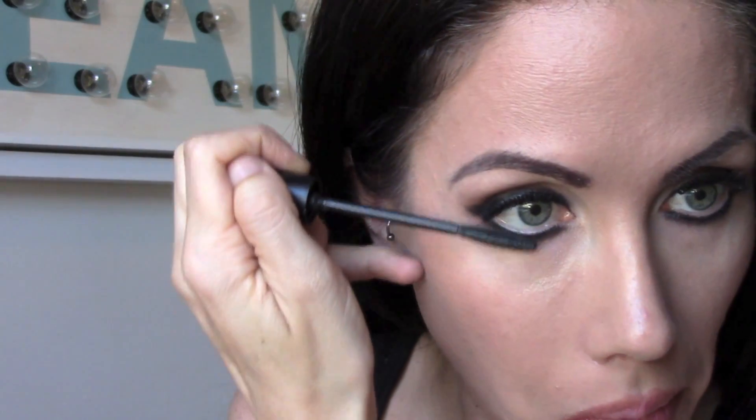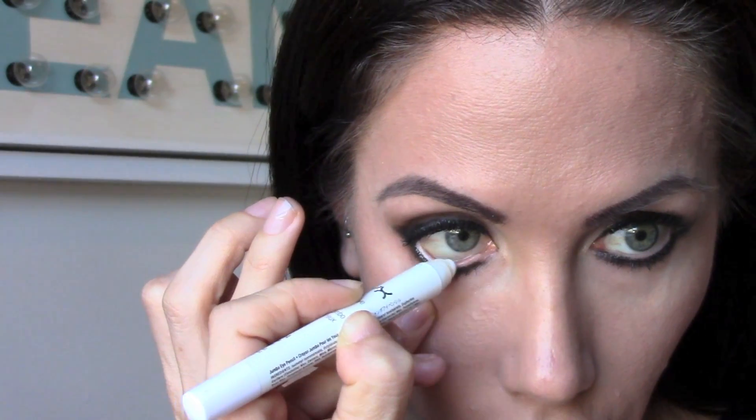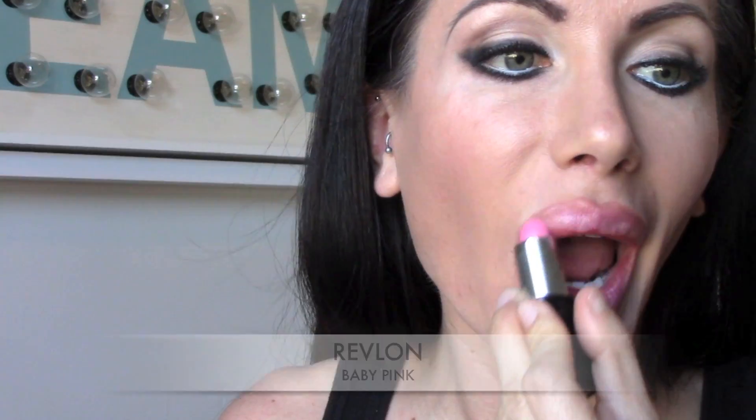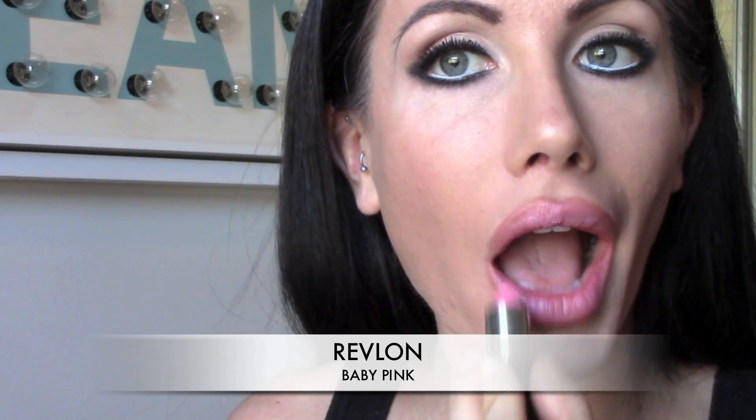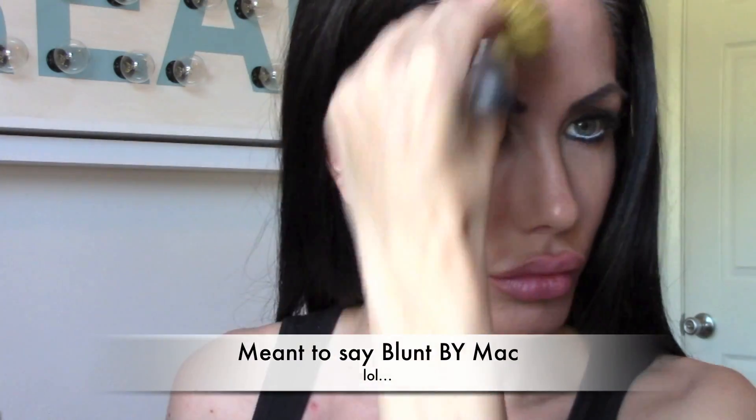I'm taking my Lightning Lash mascara and blending my actual eyelashes with the false eyelashes, then putting mascara on the false eyelashes too to make them even more dramatic. Then I'm going to take my NYX Jumbo White pencil and put that on the inner corner of my eye. Then I'm going to take this Revlon pink color to give my lips a little color.